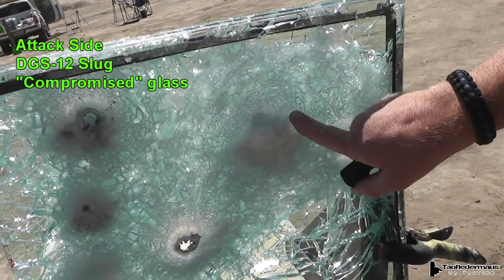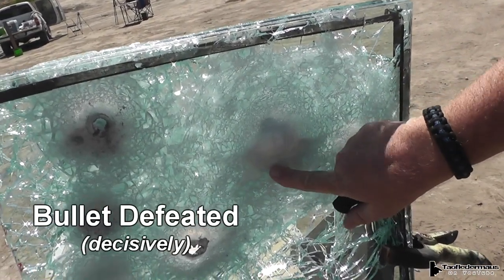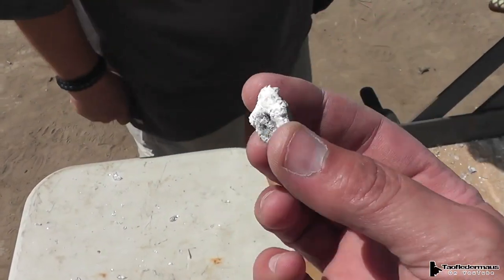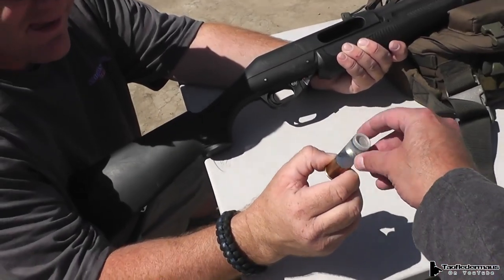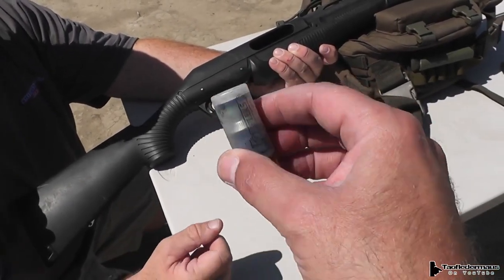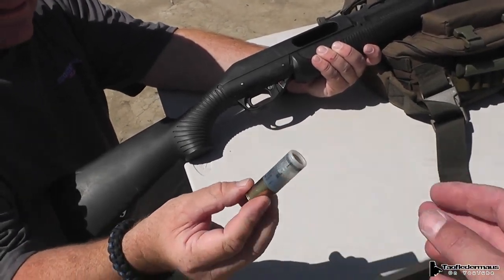Despite hitting a compromised cracked area of the glass with a slug above the rating of the glass, it still totally destroyed the slug. That's the back end of the slug right there. It's a Mono-lit 28 — a steel Latvian slug made by D Duple. Factory load, even.